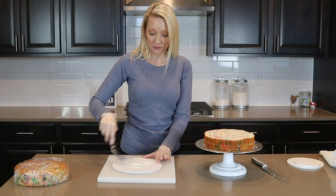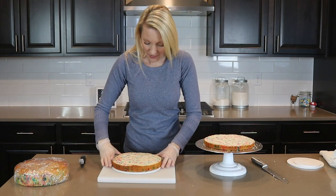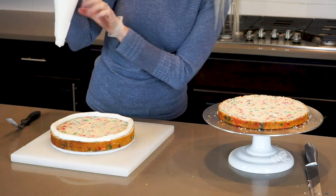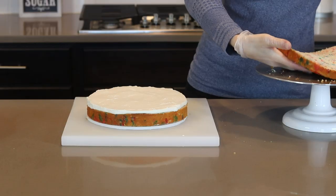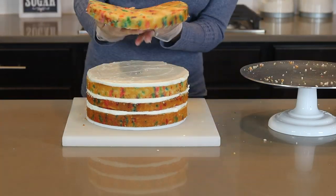To stack the cake, I first put a dab of buttercream frosting on my board to help it stick, and then I move my cake layer over. Using a piping bag, I pipe a buttercream dam around the outer edge of the cake, and then I completely fill it with more buttercream frosting and get it nice and smooth. Then I stack the remaining cake and buttercream in the same way. These are nine inch round cakes, by the way.